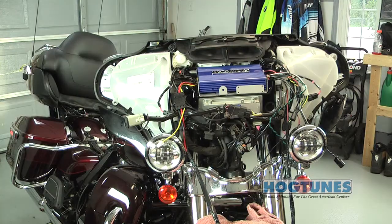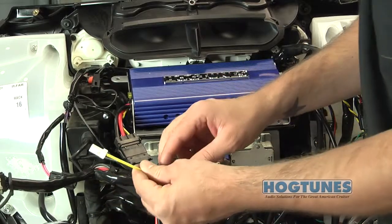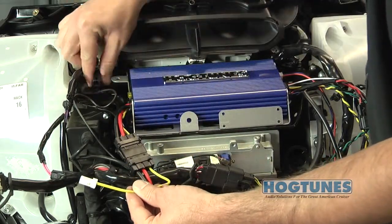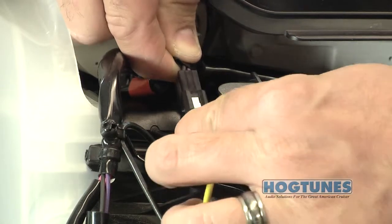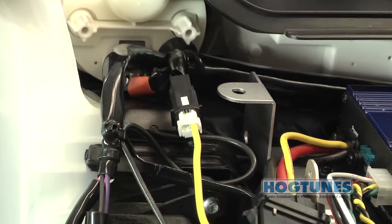The thinner of the three wires on the power harness is a remote turn-on lead and, depending on when your amp was made, is either yellow or orange. Look for a factory two-pin plug close to where the GPS antenna was relocated — the wires on the factory plug are purple with a blue stripe and black. Plug the amp's remote turn-on lead into this factory connector.